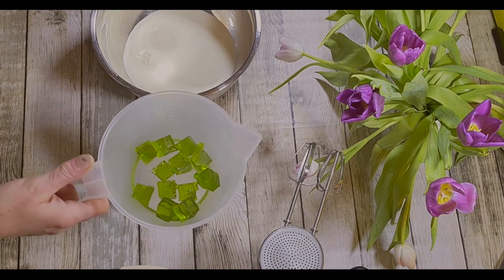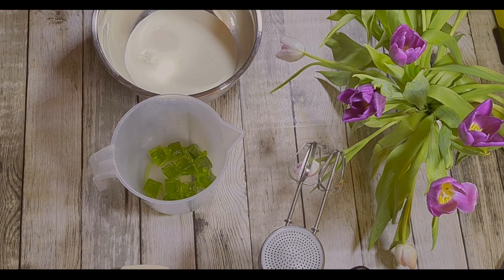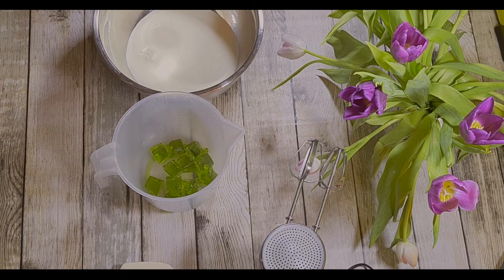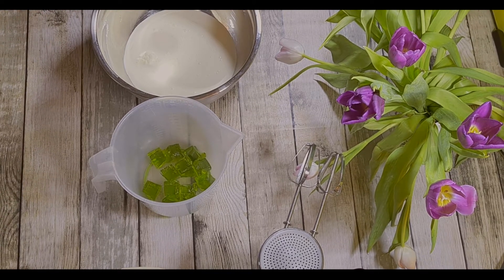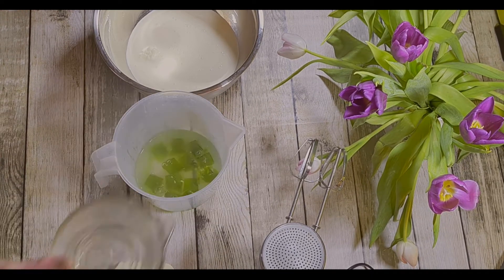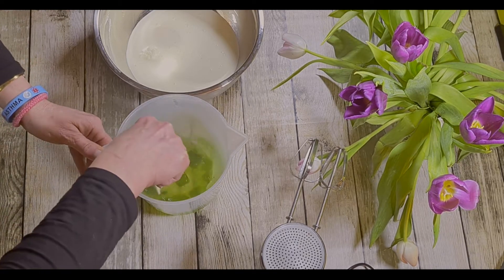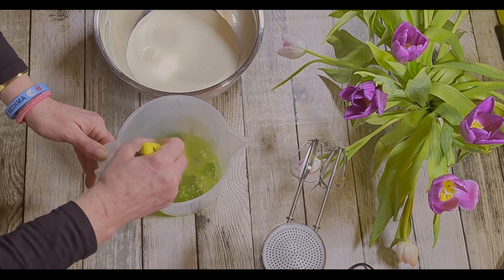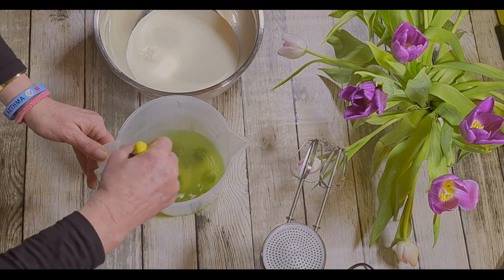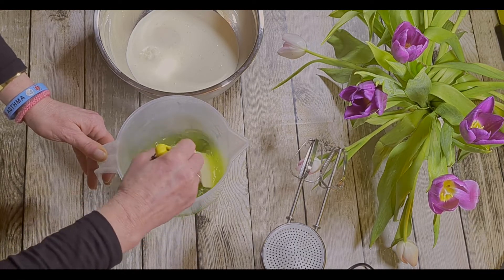So let's see what happens. In this jug we have some lime jelly cubes — this is the Hartley's one. Usually you put a pint of hot water in with the jelly to dissolve it, but we don't want to do that because we're putting fruit in, so we're just going to put half a pint — about 250 millilitres of boiling water — and then dissolve the jelly.